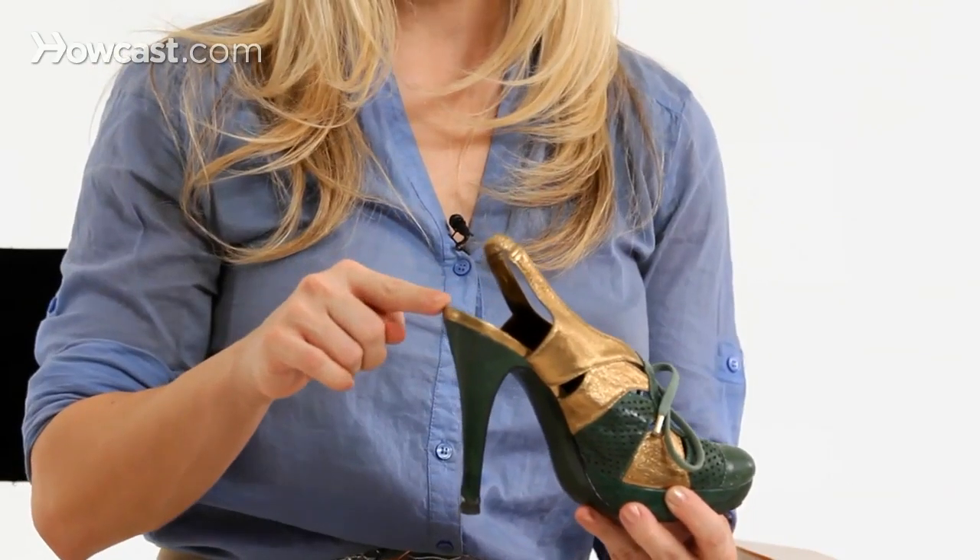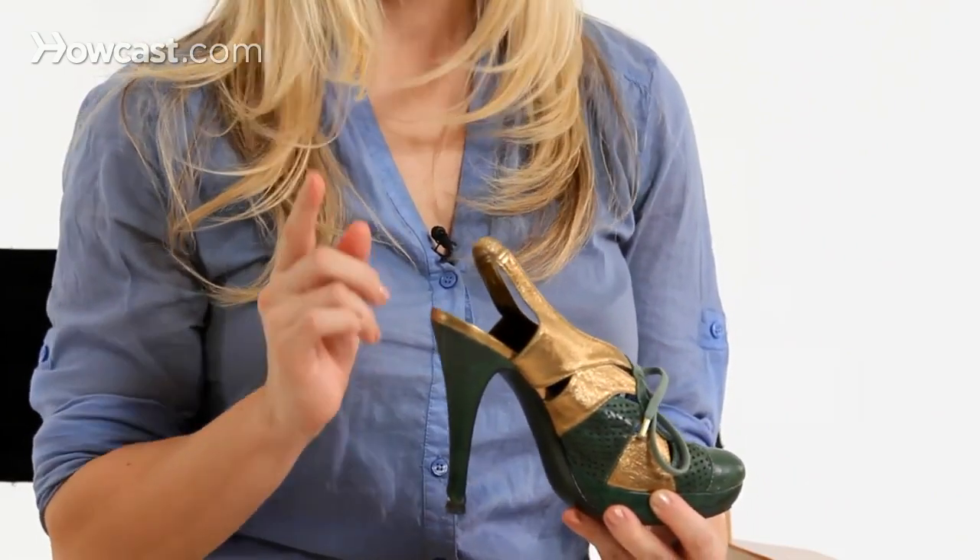When properly fitting a sling back or an open back heel, you want to pay special attention to the back of the shoe and where your foot placement is. A shoe that is too large will have too much space between the heel and the back of the shoe. If the shoe is too small, you run the risk of your foot actually hanging off the back of the shoe.